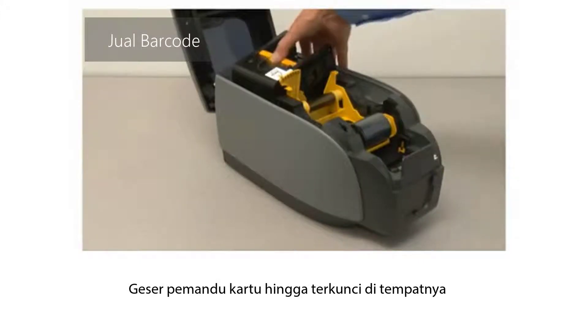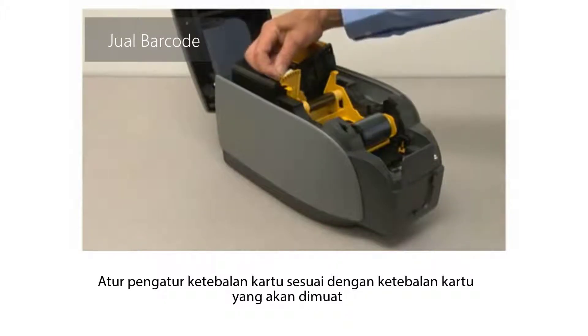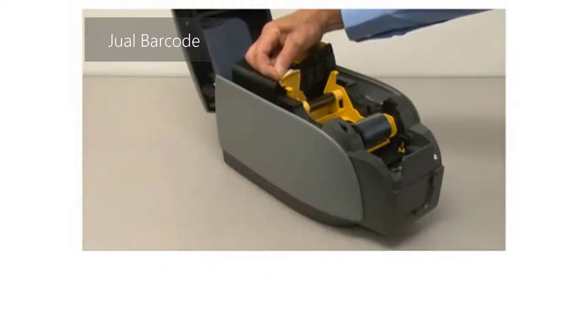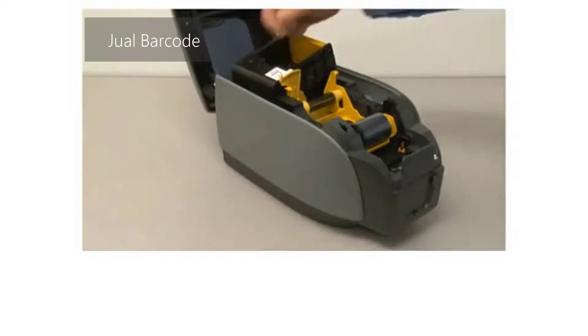Slide the card guide until it locks in place. Set the card thickness adjustment to the thickness of the cards to be loaded — in this case, for 30mm cards.